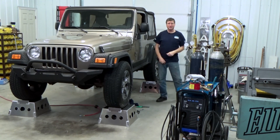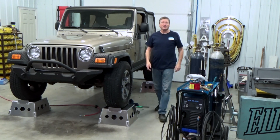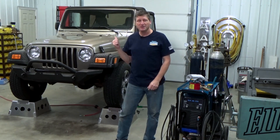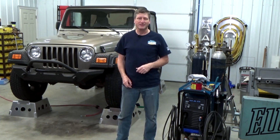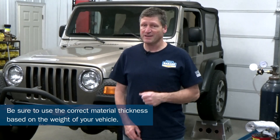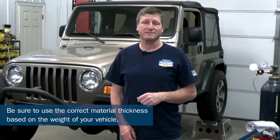There we go — strong like an elephant and a lot easier to work on. Like all stands, only use these on a flat level surface. TJ here weighs a little over 3,700 pounds. Most of the vehicles I work on are about 4,000 pounds or less and these stands are plenty good for that. If your vehicle is heavier, you may need to bump up your material thickness — so do your own testing and make sure you're confident in your welding ability, or seek out a certified welder.